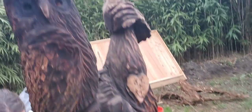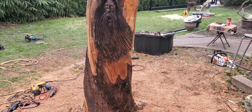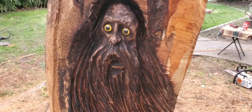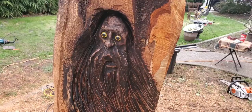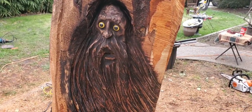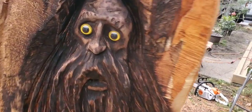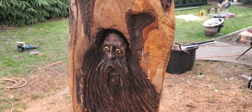Paul's carving is done. We're deciding on a name — something with googly eyes. We settle on 'Homer Simpson Googly Eyes Sasquatch' — or just Mr. Googles. Love it, Paul. Hope you watch this video.